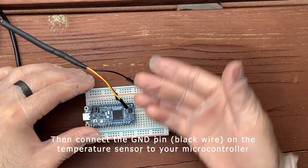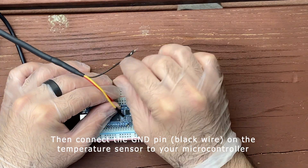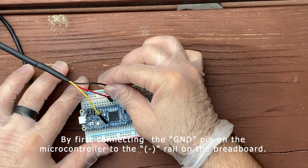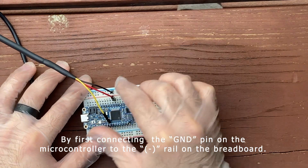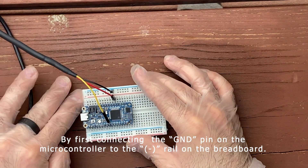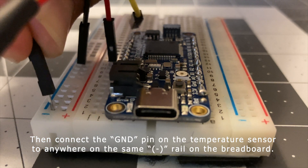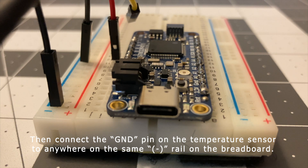Then connect the ground pin, or the black wire, on the temperature sensor to your microcontroller by first connecting the ground pin of the microcontroller to the negative rail on the breadboard. Then connect the ground pin on the temperature sensor anywhere on the same negative rail.